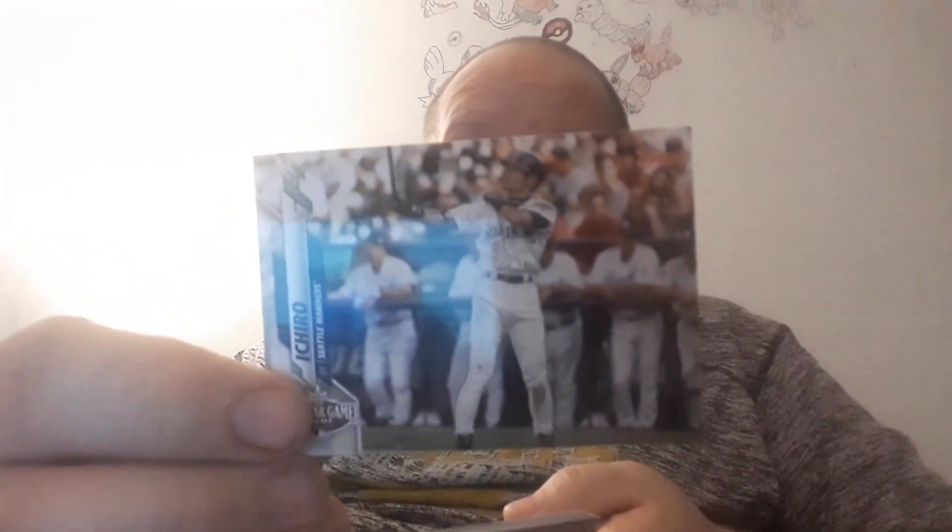Getting to my inserts, which... I have a feeling... Oh, Aaron Judd. That's alright, I guess.